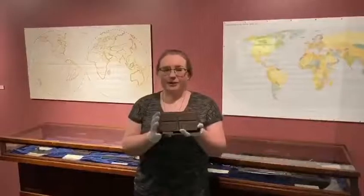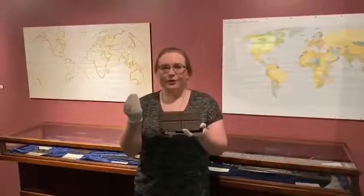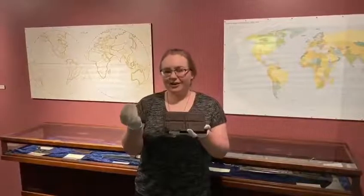for goods and services. It was especially popular in areas of the world where a hard coin made of metal wasn't as readily available, like in the U.S. colonies.